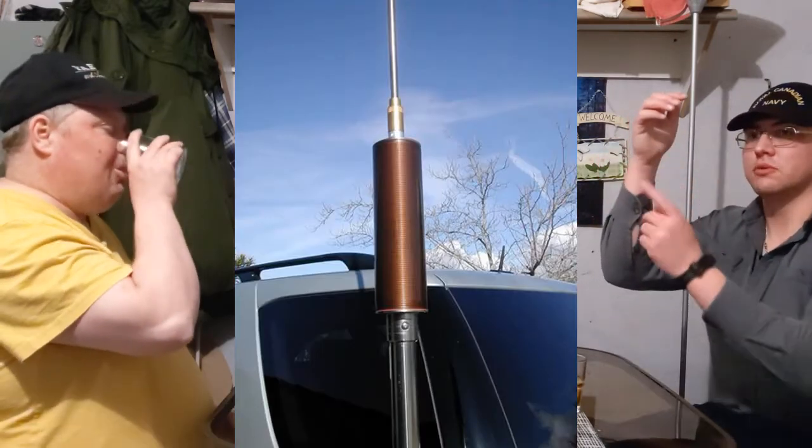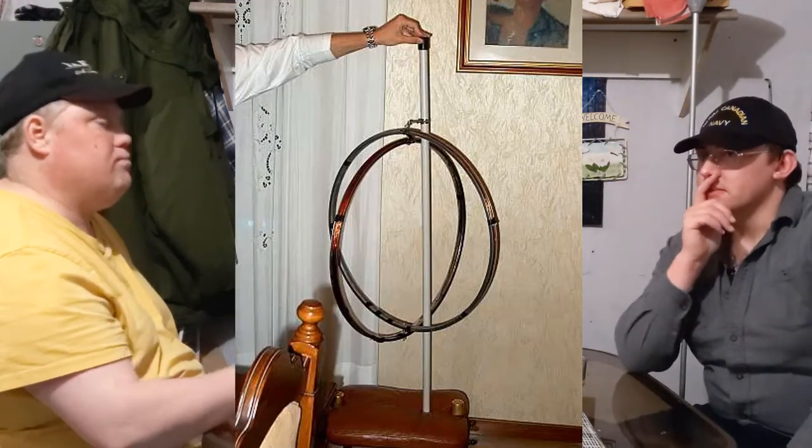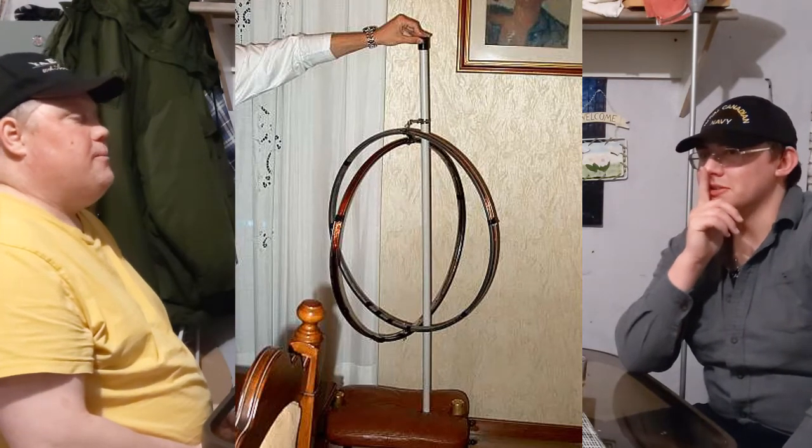For mobile antennas it depends on what frequency range you're using, because it gets harder to work HF mobile. I've seen guys use 10-foot whips with a big spring and an auto-tune at the base, grounded to the chassis. Screwdriver antennas have a big coil that moves up and down to make resonance. Bike tire antennas are a thing — I worked two meters off a set of bike rims.